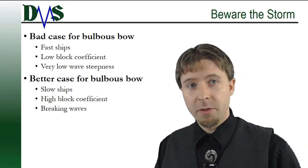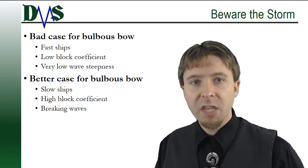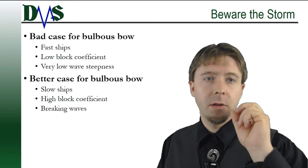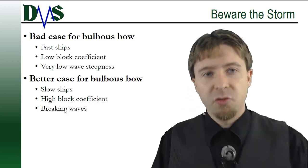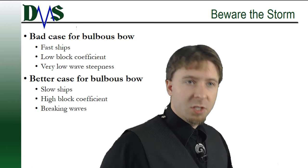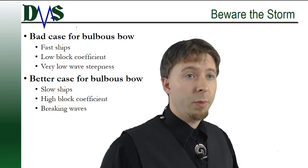One limitation, though: with especially large waves or small vessels that will pitch around more in a normal sea state, the bulb never really gets a chance to generate a steady wave system and help you. As a rule, fast ships with low block coefficients are bad candidates for a bulbous bow — they drop in performance even at low wave steepness, that is, at even very moderate sea states. On the other side, big, slow ships with high block coefficients are really good candidates for a bulbous bow. They're going to work all the way up to the most severe storm conditions.